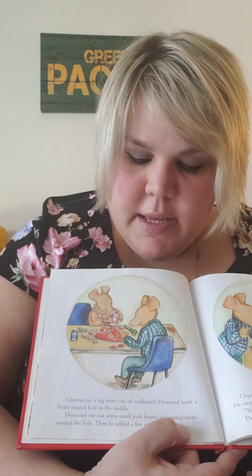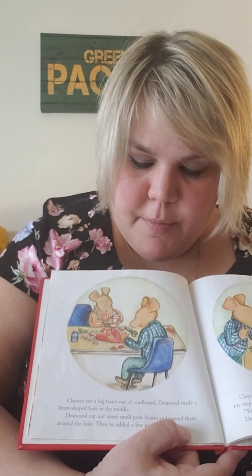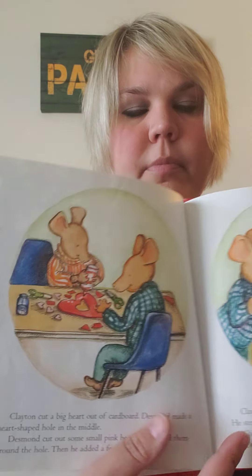Clayton cut a big heart out of cardboard. Desmond made a heart-shaped hole in the middle. Desmond cut out some small pink hearts and pasted them around the hole. Then he added a few more. Clayton glued glitter on the hearts, then he glued on more glitter. He stepped back. 'You put too many hearts on,' Clayton said.